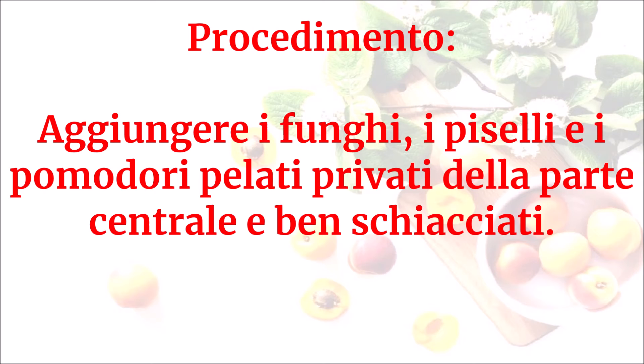Aggiungere i funghi, i piselli e i pomodori pelati, privati della parte centrale e ben schiacciati.